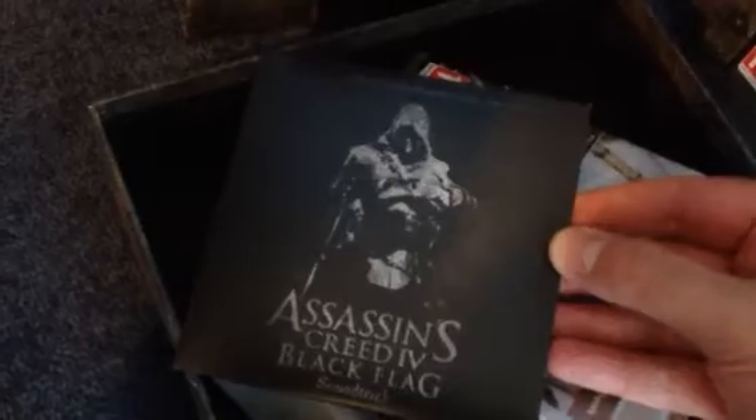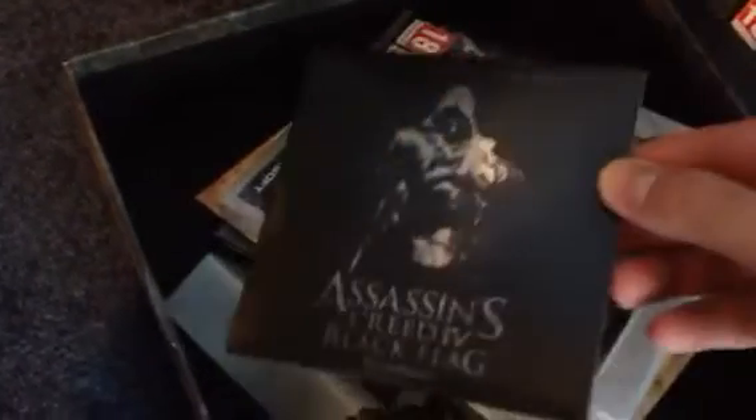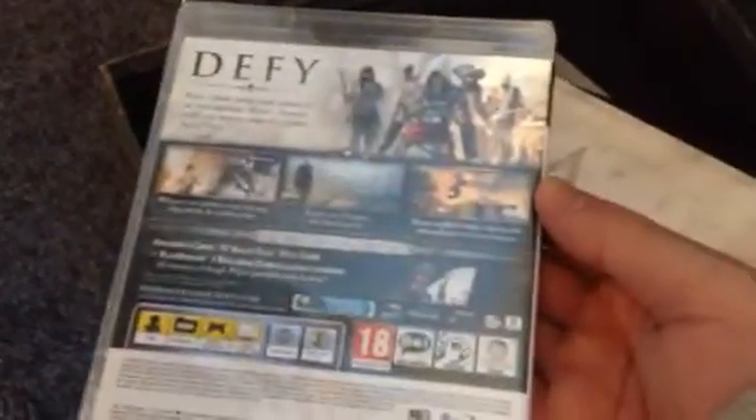So the first thing we see here is the Assassin's Creed Black Flag soundtrack. I don't know if that's just orchestral music from the game or if it's got proper songs. And there's the Assassin's Creed 4 Black Flag game — not to be sold separately. Here are the lithographs. I'm not sure what the lithographs are; I think it's just a posh name for postcards or art cards. They're actually quite cool — there's a nice picture of a ship and a picture of the Assassin himself.